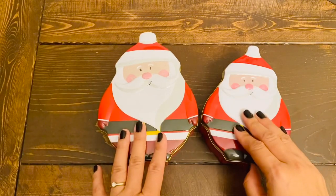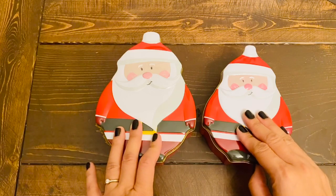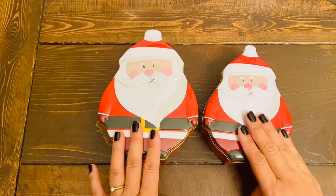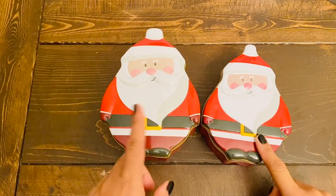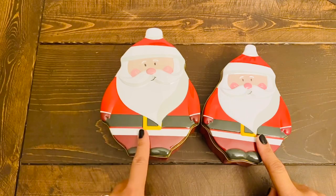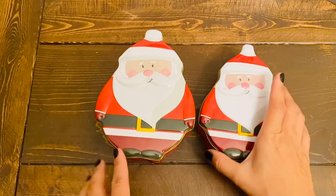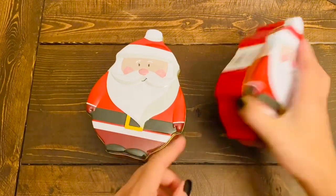Hi everyone, welcome back to the channel. Today I have a huge Dollar Tree haul to share with you guys. Let's get started with the Christmas tin containers. I got this beautiful Santa tin container in two different sizes — small and large. I showed you guys in my shop-with-me video that they have this Santa and also one in the shape of a penguin that I'll be showing you shortly.